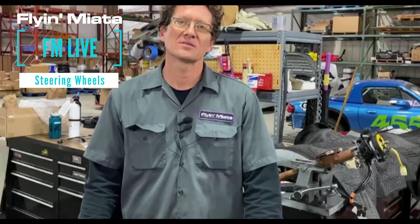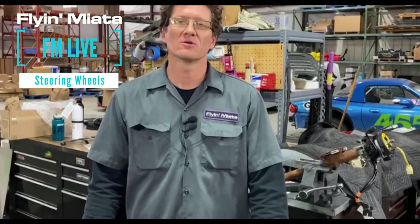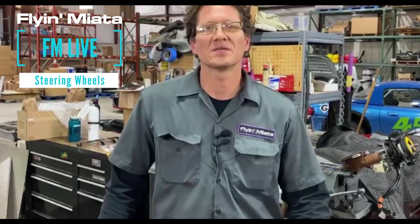Hey everybody, welcome back to our next FM Live episode. I'm Matt and we're going to be discussing aftermarket steering wheel options for a race car or street application.